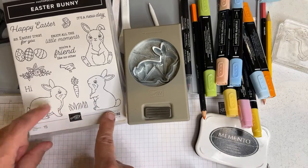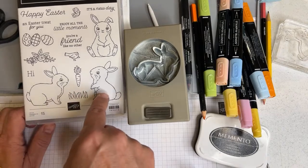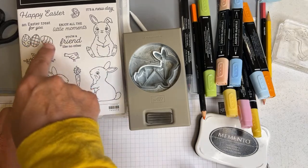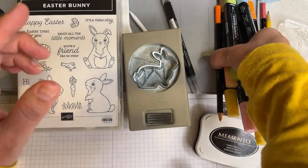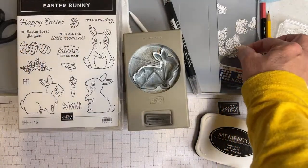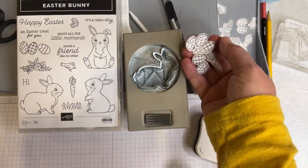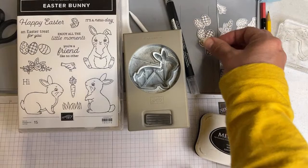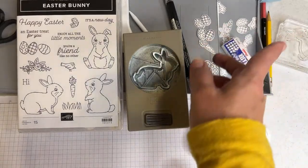We're going to go ahead and scan — because a lot of you already have the punch, we're not going to scan the punch bunny since there's already a punch for it, but it's going to be the same process. We're going to scan this little guy and this little guy, color them, and do a little trick with the eggs. When I cut these out earlier, only two eggs came out. We'll also go ahead and cut out a carrot, a bird, and some flowers.